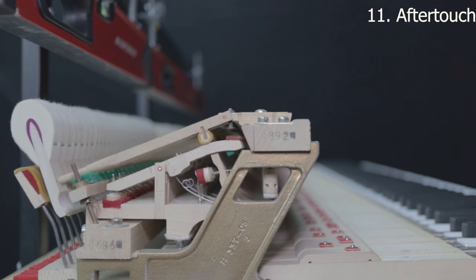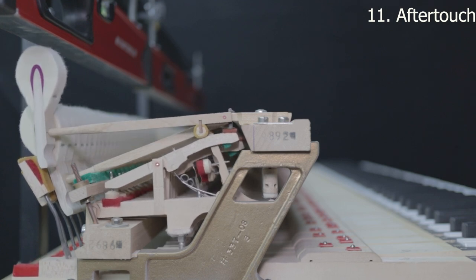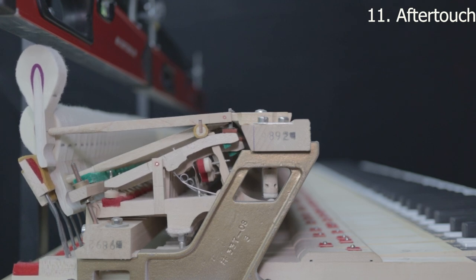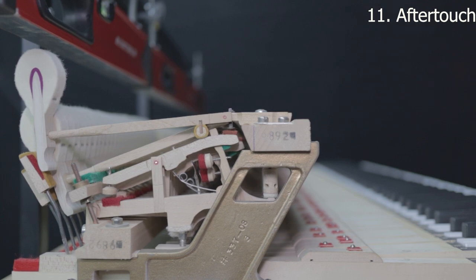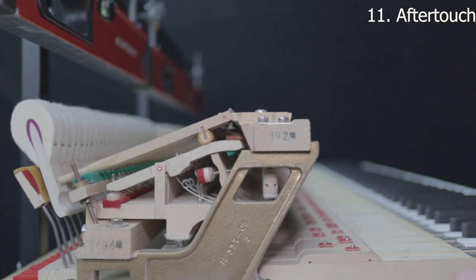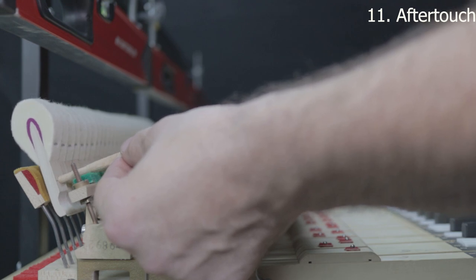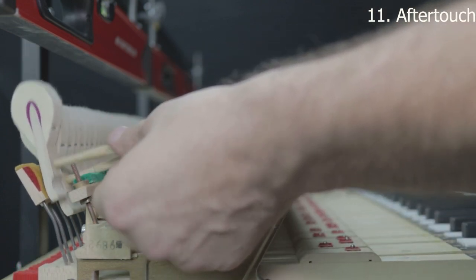Step eleven is aftertouch — the little bit of extra key movement after everything else in the action has done its job: the let off, the checking, the drop. If there's no aftertouch it'll be very uncomfortable to play, and you may have to press really hard to get the jack to come all the way out. If there's not enough aftertouch, you can increase the dip to allow more key movement, or reduce the hammer to string distance. If you're at 46 and have almost no aftertouch, move it to 44 or even down to 42 to give more room.